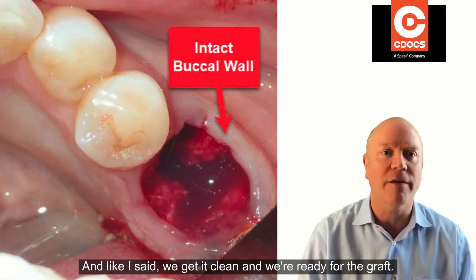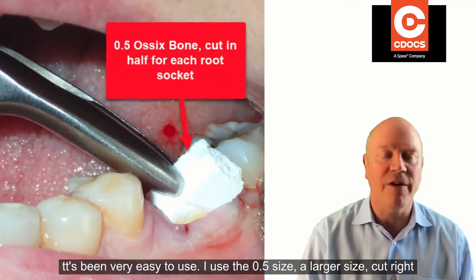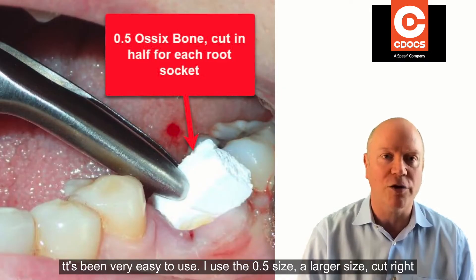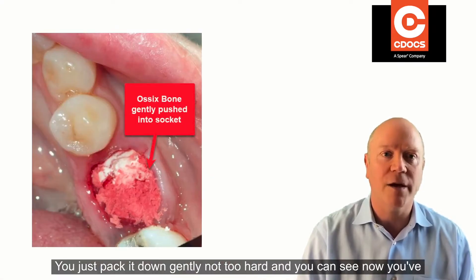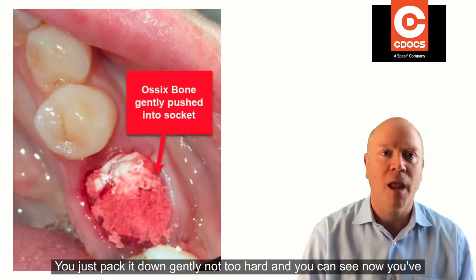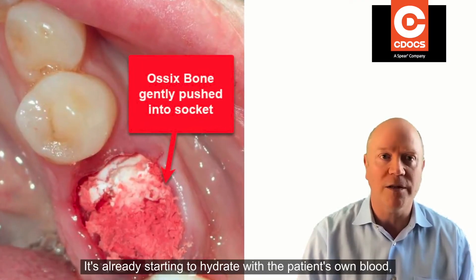We get it clean and we're ready for the graft. I like to use Osix bone — it's been very easy to use. I use the 0.5 size, the larger size, cut it right in half, and put a half into each root socket. It works great — you just pack it down gently, not too hard. You've got to compact it in there; it's already starting to hydrate with the patient's own blood.